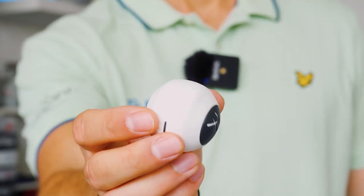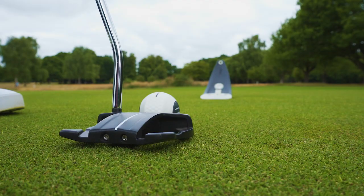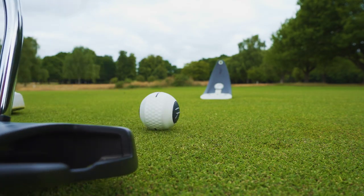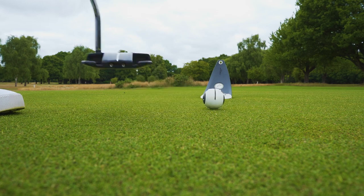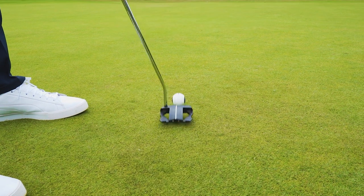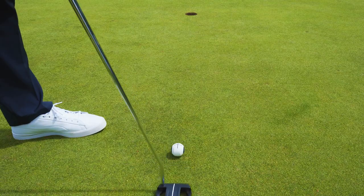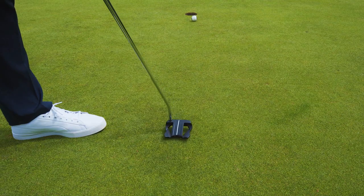Remember, Devil Ball is meant to be challenging but it's not meant to be impossible. When putting towards a target, we suggest really focusing on putts between 3 and 5 feet. For longer putts, don't be so fixated on hitting the target and focus more on making the ball roll smooth and true. Trying to hit the hole from 12 feet with Devil Ball will be incredibly challenging.